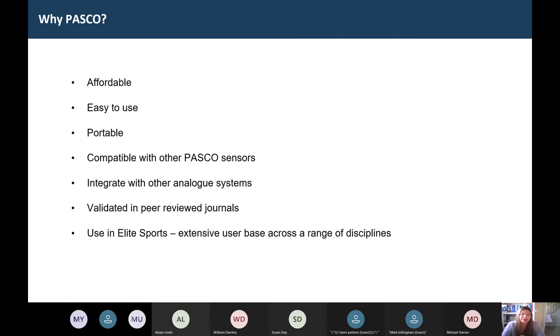It's a nice introductory piece of kit, but it's also really prevalent in the literature that it stands up to research level as well. And they're super easy to use — as I'll show in the demo, you just plug them in, turn the interface on, start the software, press go, and that's it.